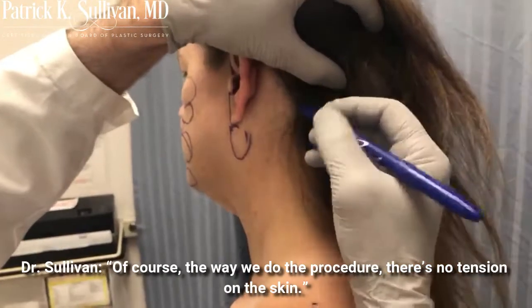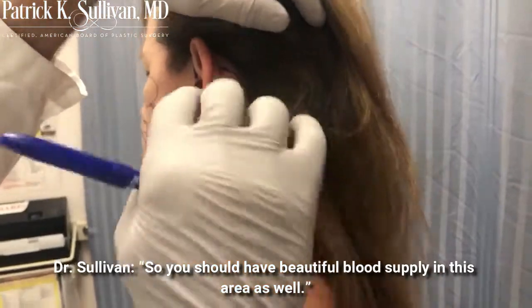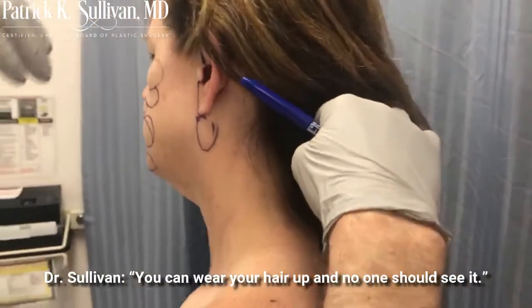Of course, the way that we did the procedure, there's no tension on the skin. So you should have beautiful blood supply in this area as well. Wear your hair up and no one should see it.